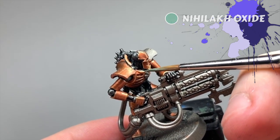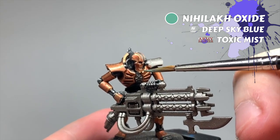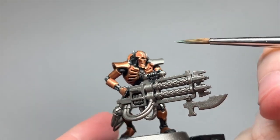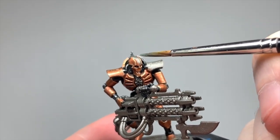Adding copper as your main colour for Necrons gives you some fun opportunities with weathering. Not only can you dirty it up, but copper oxidises too — so adding some Nihilakh Oxide or well-watered-down Baharroth Blue in areas that would catch rain will make your Necrons really pop.